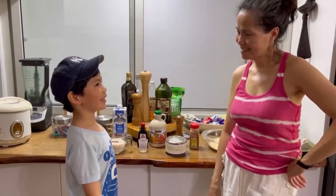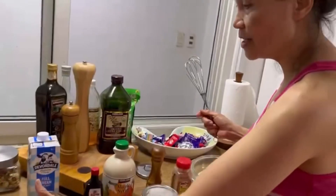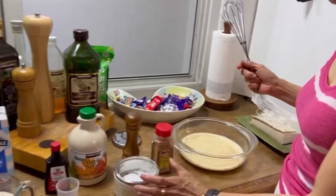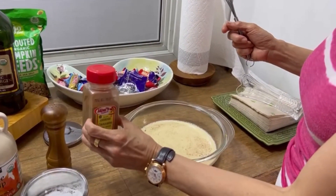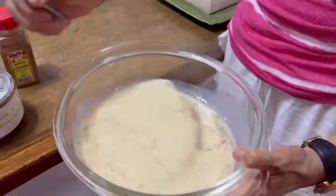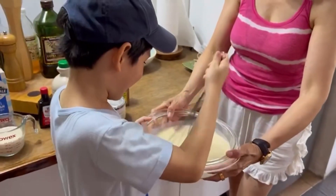Can you start mixing, Granny J? Of course. We're going to mix all of these ingredients: the eggs, the one cup of milk, one teaspoon of vanilla, and then a pinch of salt — optional — and ground cinnamon — optional. And this is the ready mixture. Can you please whisk? Start mixing.